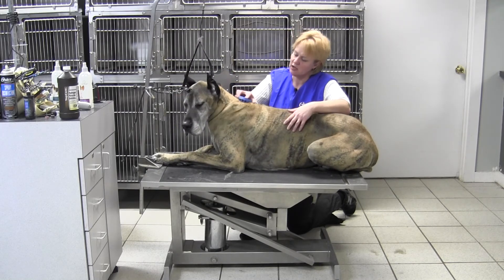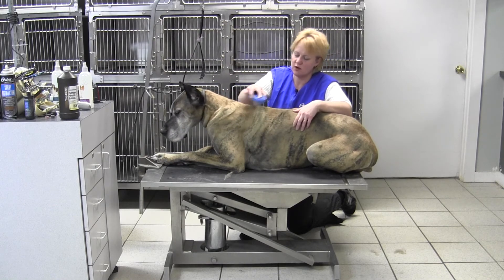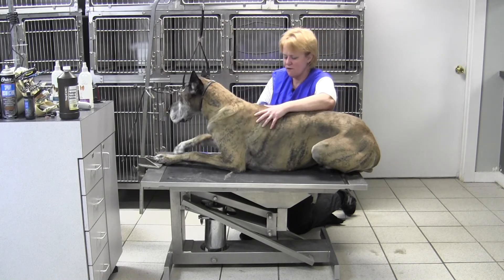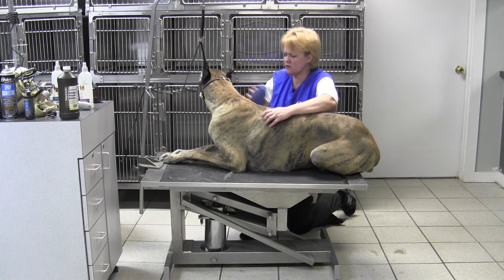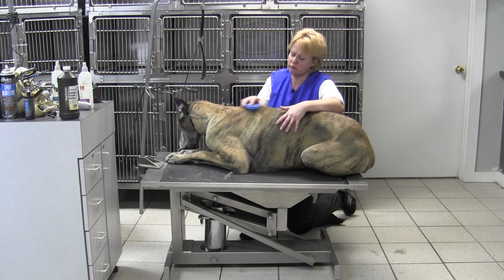Great Danes, of course, Doberman Pinschers, German Shorthaired Pointers, Beagles — all of those smooth-coated guys can benefit from a little rush brush.